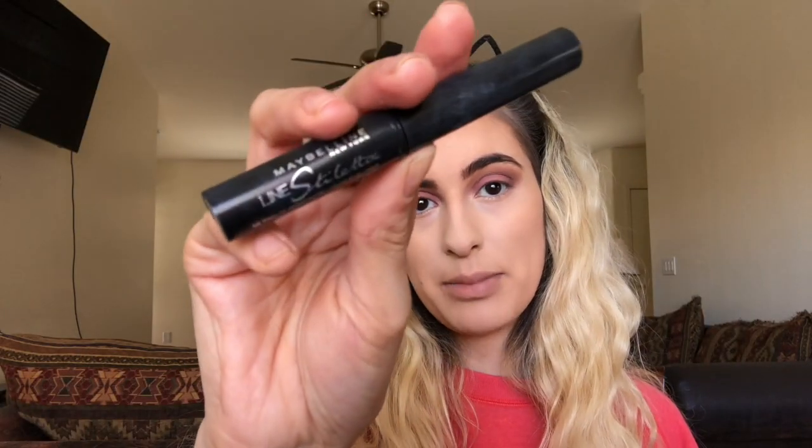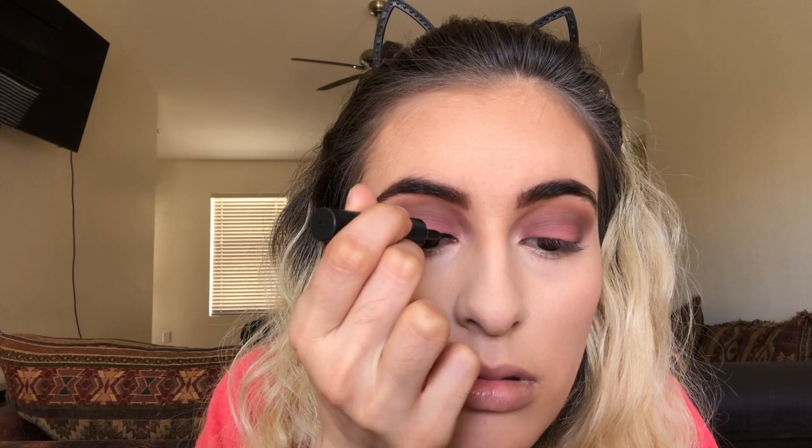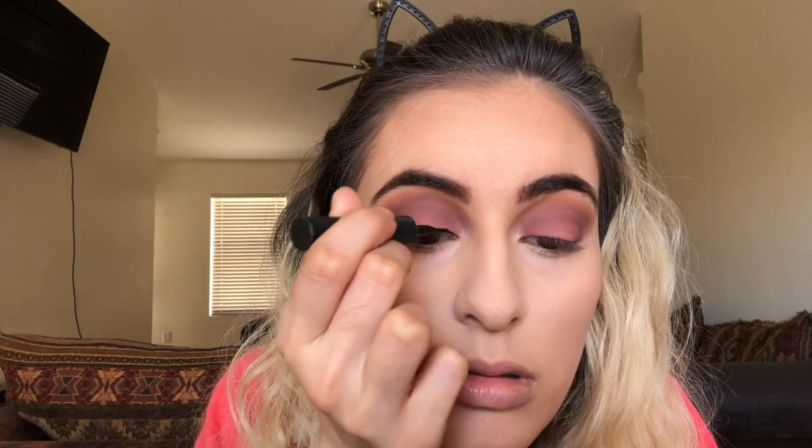Taking the Liner Stiletto by Maybelline and lining my eyes, doing a winged eyeliner. I like to make a line around my eyes and then two lines out on the side and connect it. If I need to make it thicker or even them out I can do that — that's why I try to make it as thin as possible first so I can thicken it up later and adjust. I always give the liner a little shake when putting it back, and I'll do this eye first because it's always the hardest.